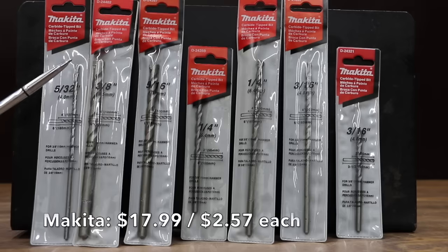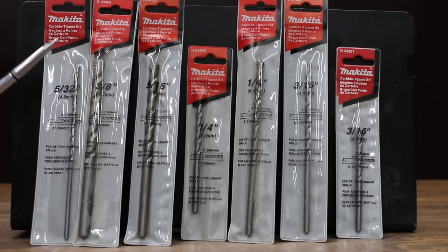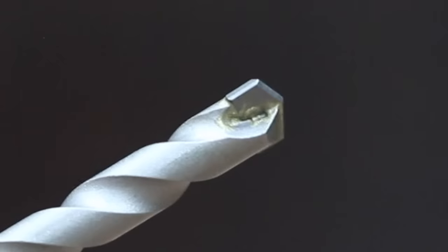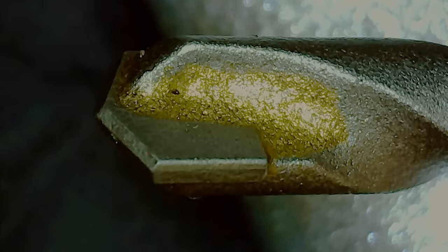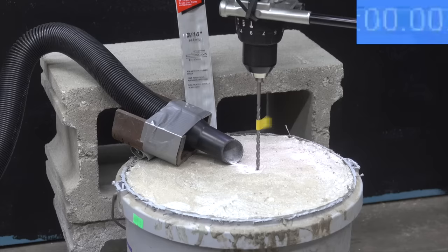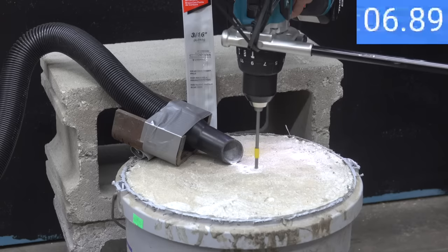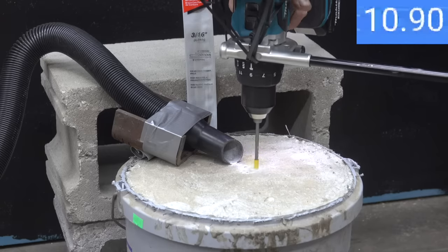At $17.99 for seven pieces, or $2.57 per bit, is the Makita brand, made in China and engineered in Japan. It promises unmatched long life and a drill bit flute design that allows for a maximal amount of concrete removal for both ease of use and effectiveness in concrete masonry drilling applications. A Makita drill with a Makita masonry bit should make a great combination. The Makita did just fine with an 11-second time, but Irwin holds on to the lead.